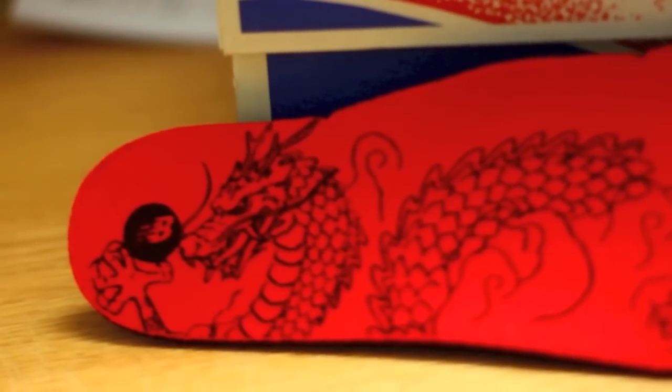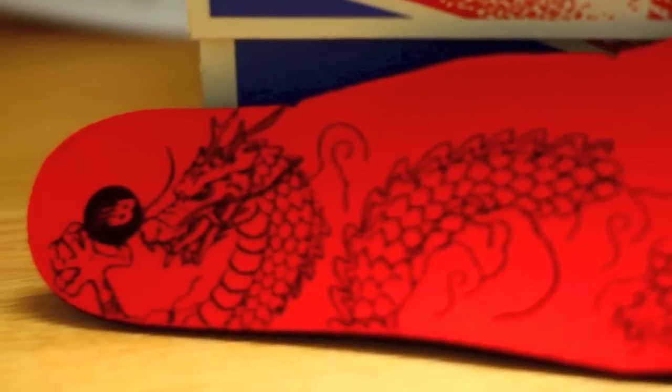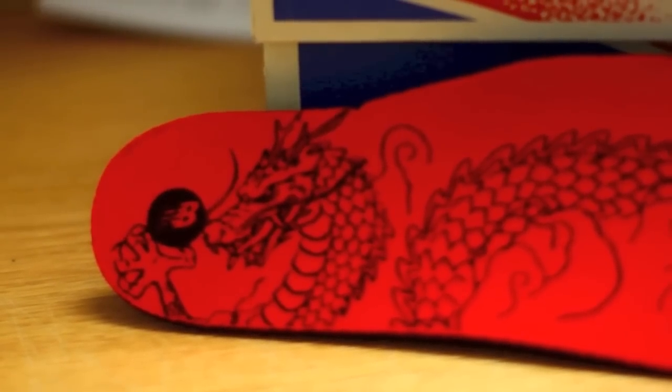We see the end of that dragon pattern in red that's showcased throughout the entire shoe. You can see that New Balance really left no stone unturned — you see the gold script inside of the tongue with a Year of the Snake decal. Really nice touch. Last but not least, we have the red insole. Red being a color of good fortune during the Chinese New Year. You have the dragon clawing at the New Balance logo. Another phenomenal touch to a great shoe.